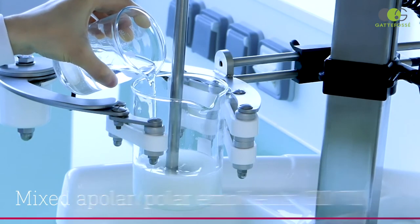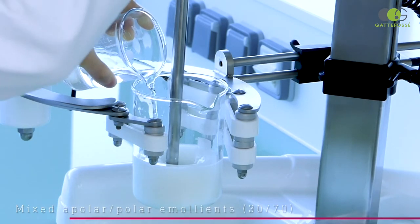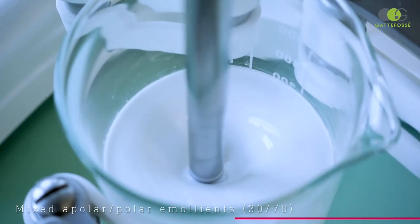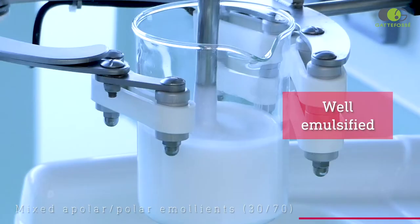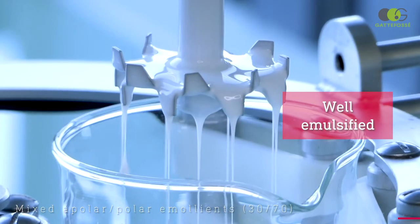We saw that Emollium Elastro was compatible with polar emollients, but not with the apolar ones. So what if we mix the two of them together? As you can see here, the emulsification is also successful. We obtain a white and shiny emulsion.